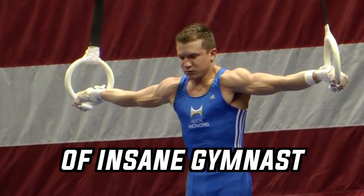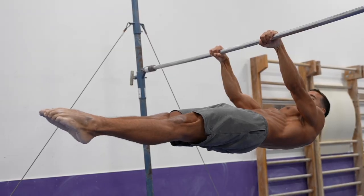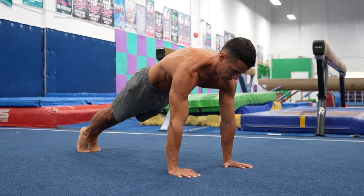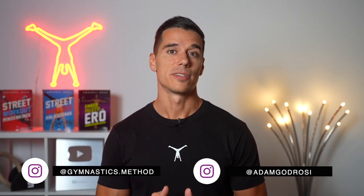One of the top secrets of insane gymnast upper body strength is scapular stability and control. We can talk about basic exercises or advanced moves, but without the proper scapular stability and control, they would be impossible to do properly. If you want to be really strong, stay with me because the exercises shown in this video will be game changers.